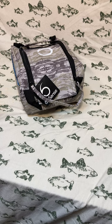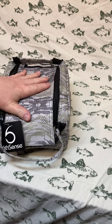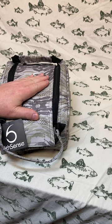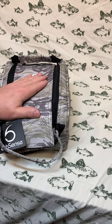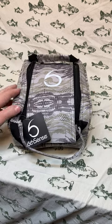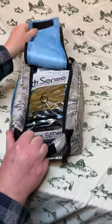Right off the bat I can tell you I'm excited to see that I got another bait bag. The last Sixth Sense garage sale sack came in a bag like this instead of their normal velour sack, which was awesome because I really needed a bait bag. I filled it up with about half of my soft plastics, and it looks like I'll be filling this one with the other half. Let's take a look at what I got.